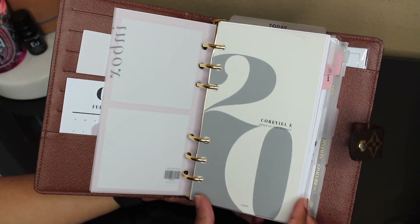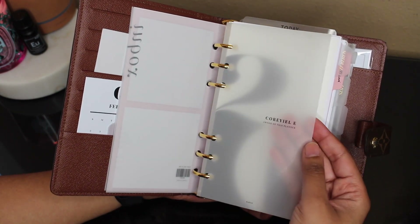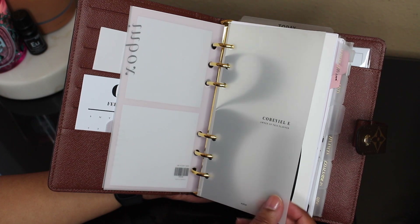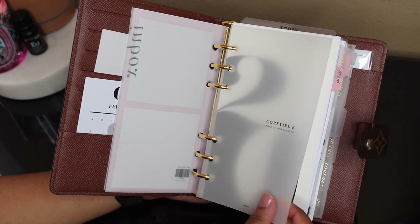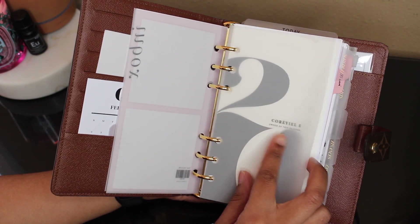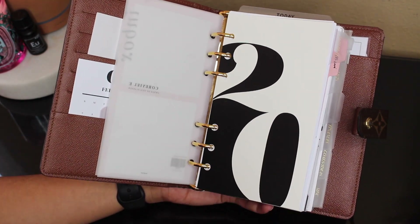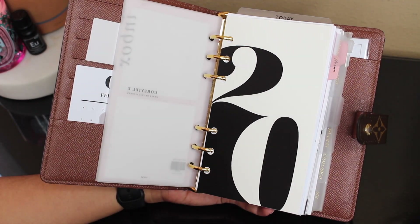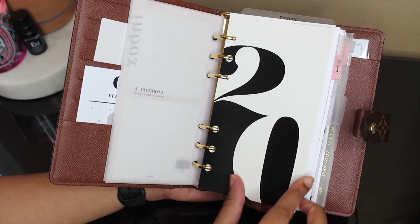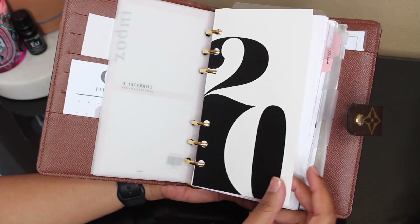I also have this Infinite Lotus dashboard that I got custom made to say my name — it just says Corielle, owner of this planner. I ordered these at the beginning of 2019, it came with two so I used one last year and now I'm using this one for 2020. And then this 2020 dashboard also came in the Cloth and Paper subscription box — it's like a card stock paper, it feels really nice. The white is matte and the black parts are shiny.